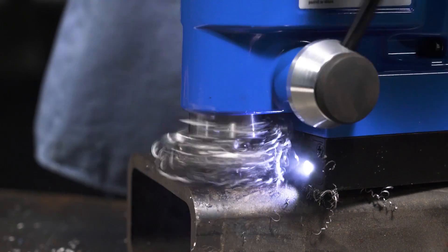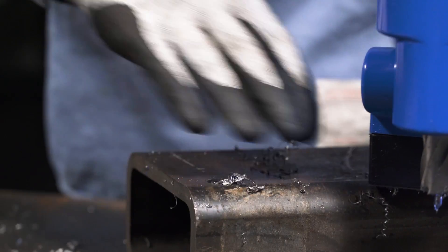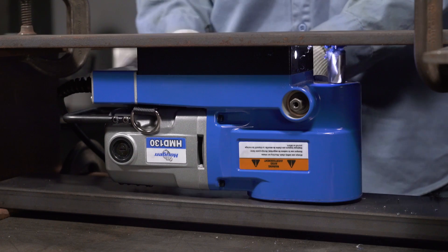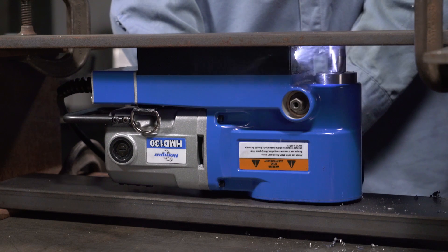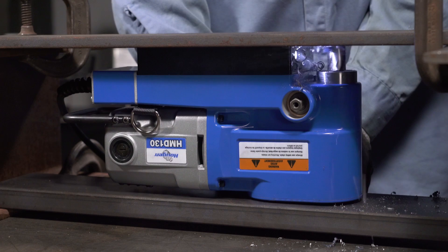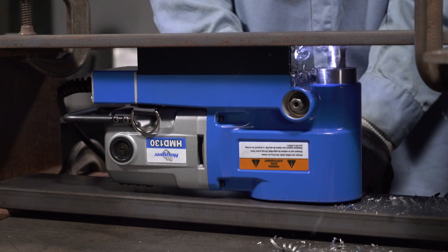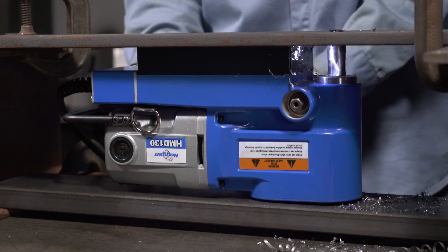So it drills a nice hole, eh? But can it drill upside down in a really tight space? You betcha. Check this out.